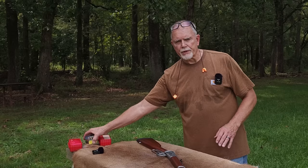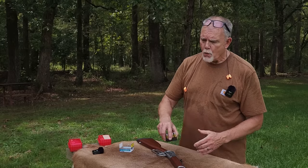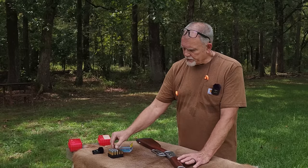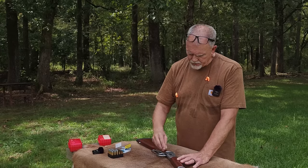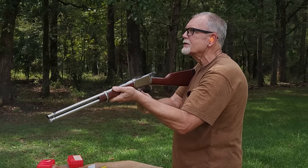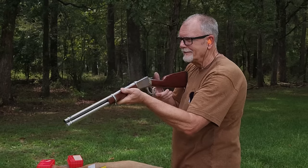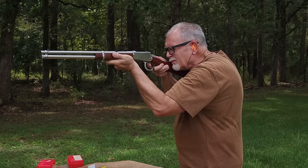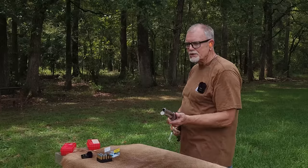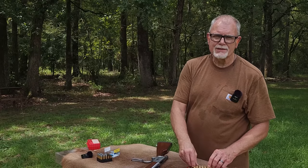Let's shoot some of the Buffalo Bore 325-grain rounds — this recoil falls between the .45-70 and the .300 Win Mag. I'm going to shoot three rounds on steel with the 325-grain Buffalo Bore hard cast. I made that steel dance at about 75 yards. You can see that is a beast of a round — that's why it has a recoil energy in excess of 26 foot-pounds.